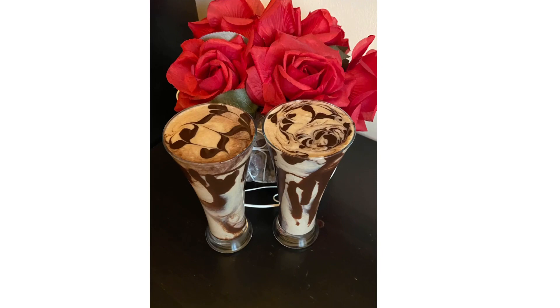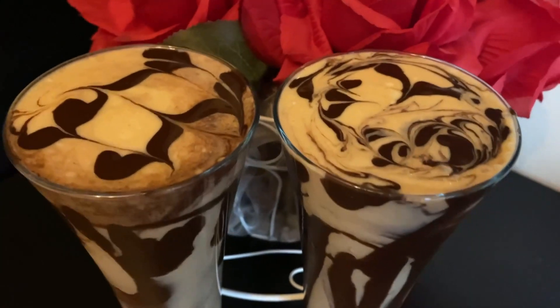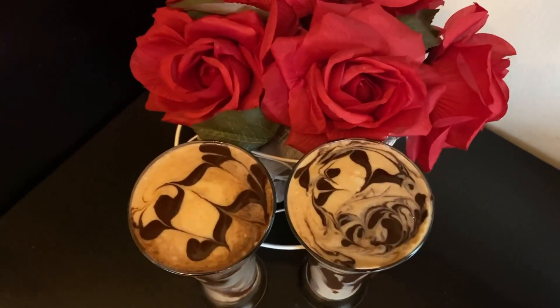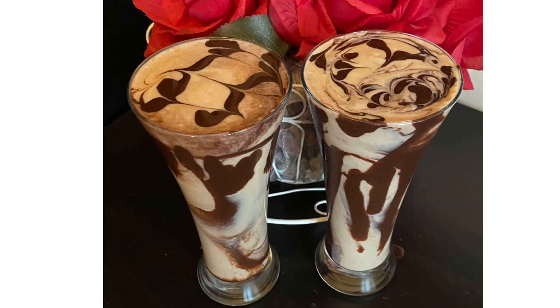This yummy, simple, smooth Chikku milkshake recipe is ready for a hot summer afternoon or morning breakfast. I hope you will enjoy my milkshake recipe and definitely try it. If you like my videos, please like, share and subscribe to my channel. Stay safe, stay happy and thank you so much for watching.